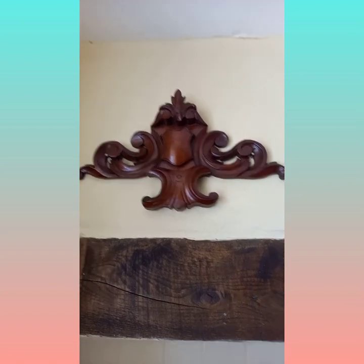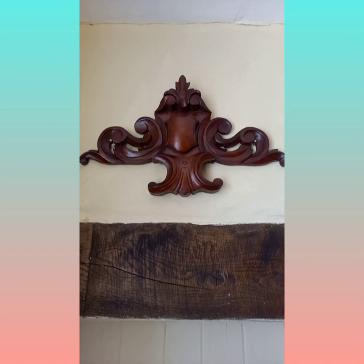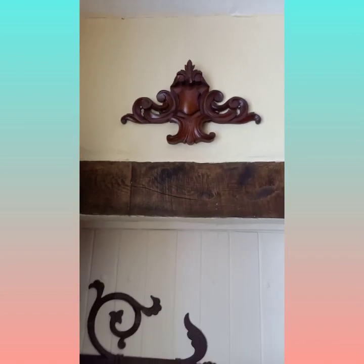This is a lovely carved wooden pediment that you can just display over a door such as this.